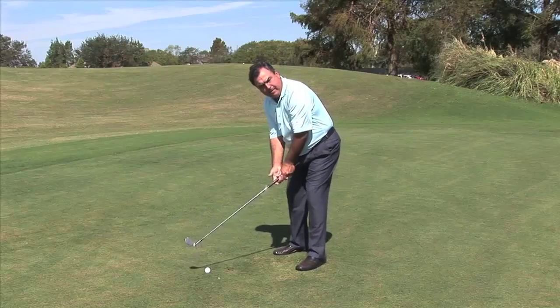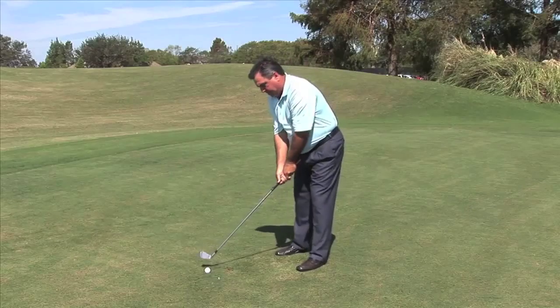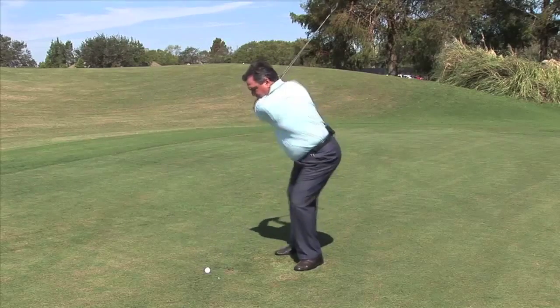Let me make a little practice swing, get that one last point, and fire away. Now that butt of the club is pointing about 15 to 20 yards to the right of where that ball went.